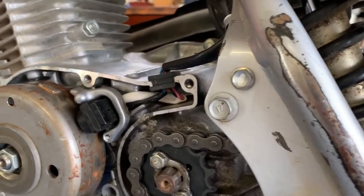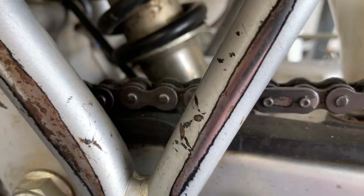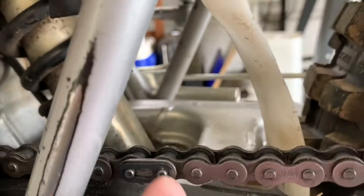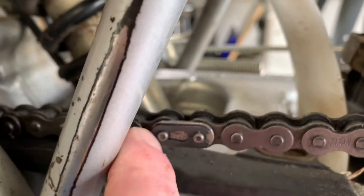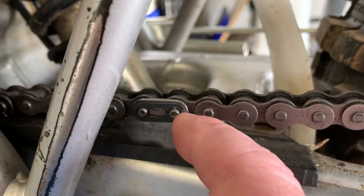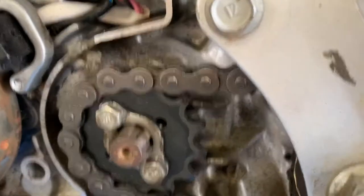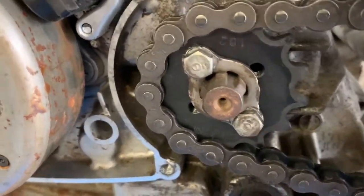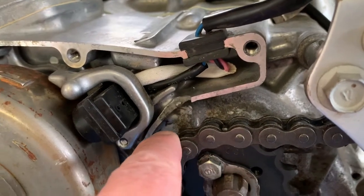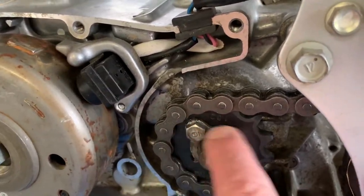Let me show you what we got going on here. Apparently the kid that owned the bike before me didn't put that clip on right — the closed end has to face the direction the chain is going, or mud can build up and pop it off. Then what happens is if the chain comes off on these small bikes, they do not have a case protector on them — nor is there one available. What happened is this chain came off and hit right here.